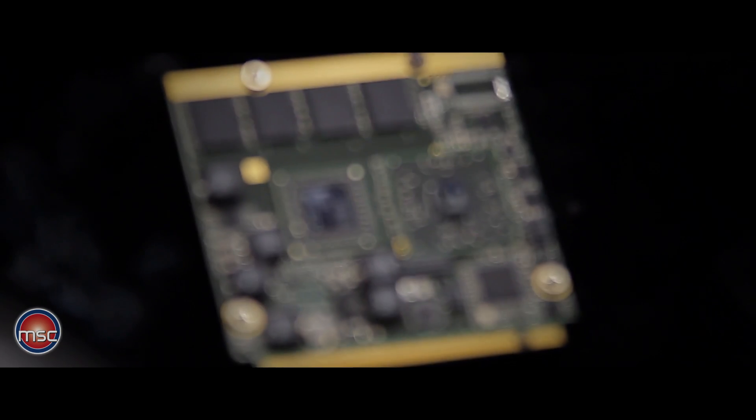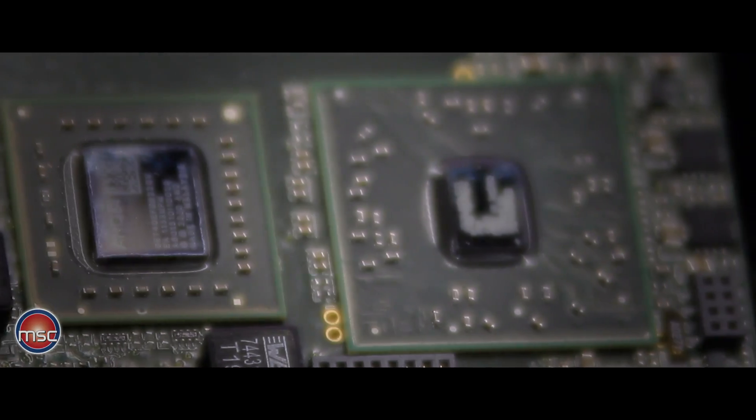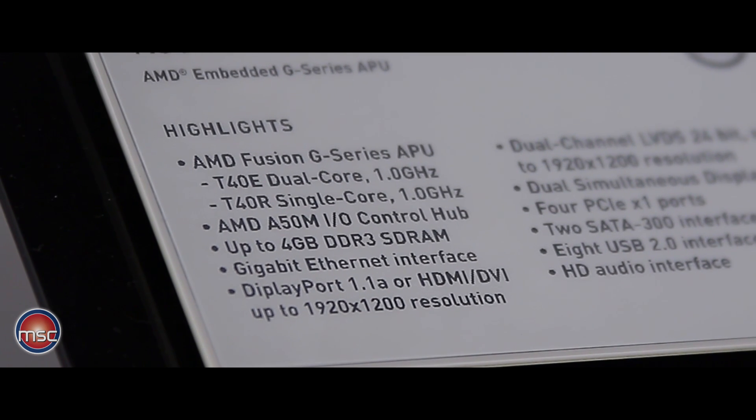The name indicates that the module is using an AMD processor from the Fusion family of the embedded G-Series, and also the embedded controller hub, which is called A50M. The CPUs can be either a dual-core CPU, the T40E or the T40R, or a single-core CPU, both clocked at one gigahertz.